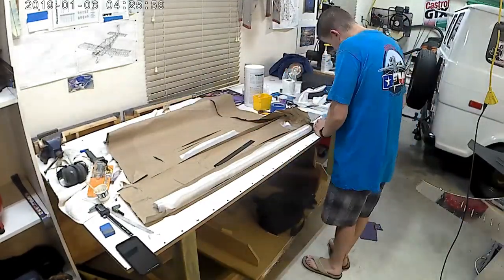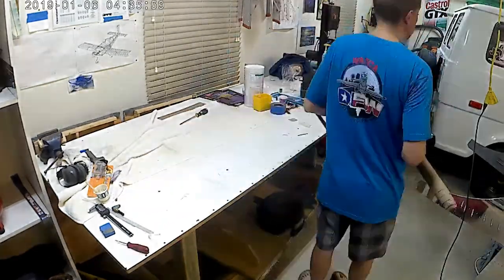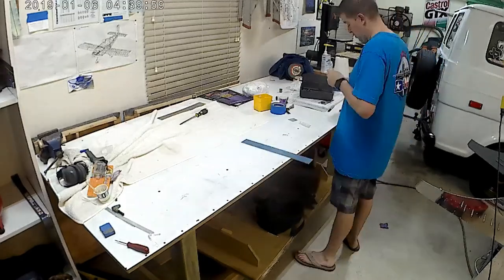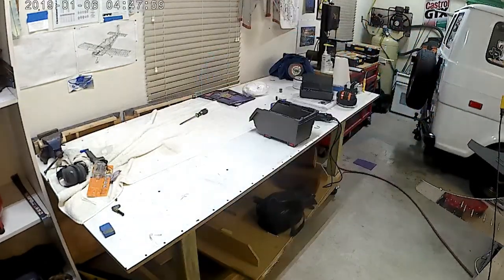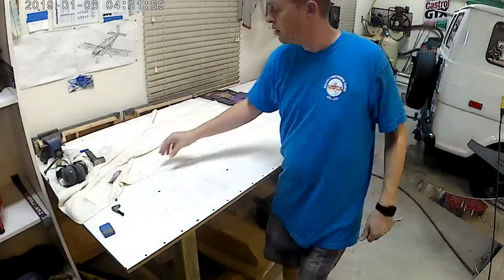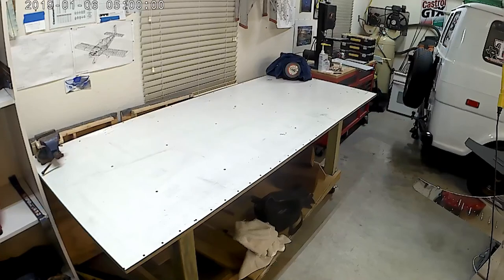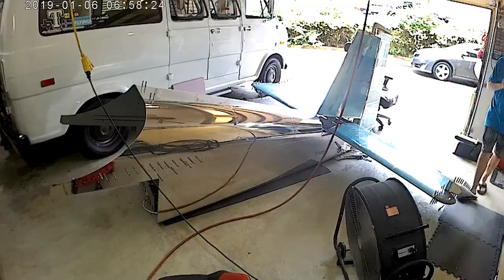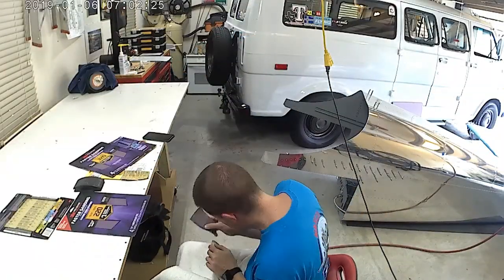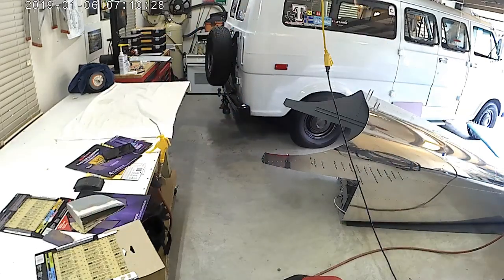Here I've essentially made two pieces of flat aluminum, angled them ever so slightly so they fit into the horizontal stabilizer nose, and then essentially just waited for those two flat pieces to dry and bonded them to the horizontal stabilizer nose.